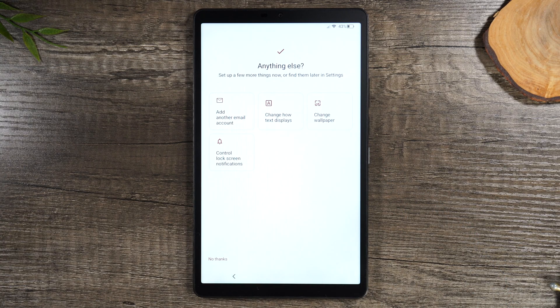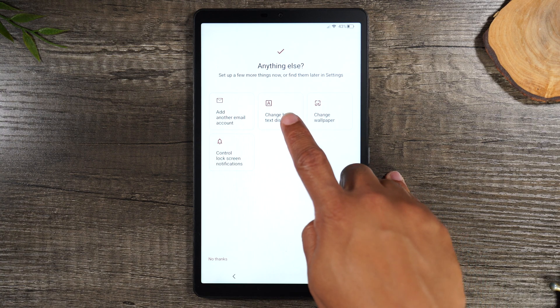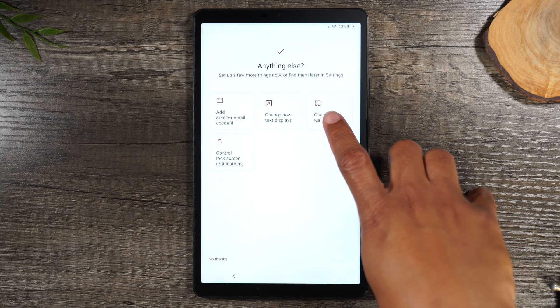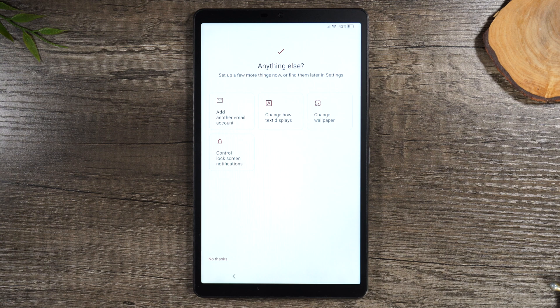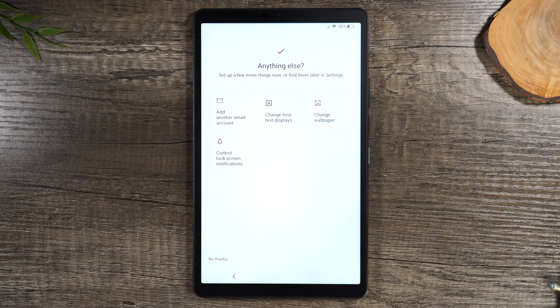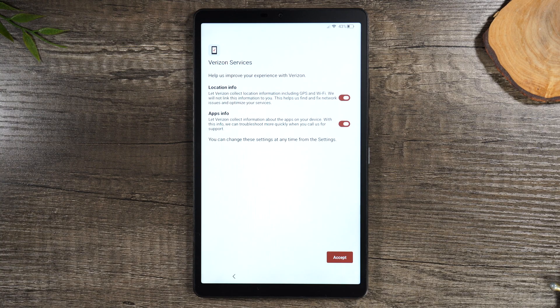This last screen is super helpful. If you'd like to add more email accounts, you can tap Add Another Email Account. You can also change how the text shows on the screen in case you want the text to be larger or smaller. Here you can change the wallpaper — maybe something more personal like a picture of a family member. And here you can edit some of the lock screen notifications. A lot of these things I'll go over later in the beginner video, so I'm gonna say No Thanks for now. Keep an eye out for that video — I'll link it in the comment section once it's ready.